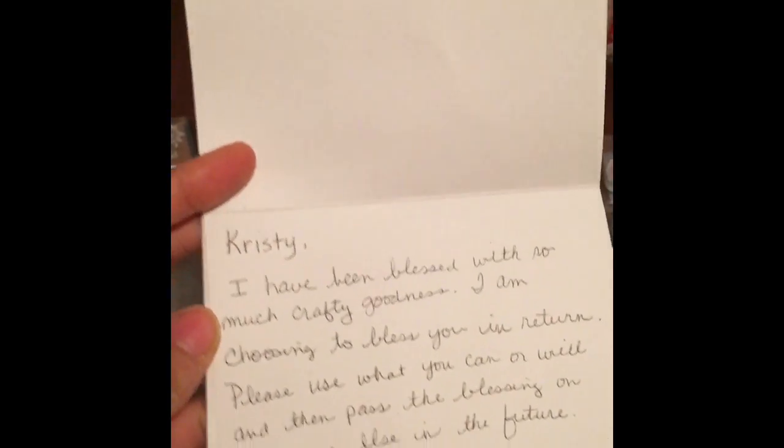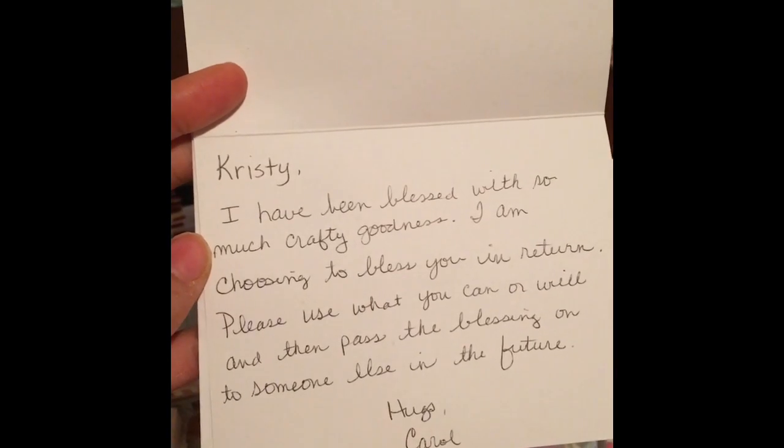Hi, it's Efna Green Living here and I just wanted to show you another blessing, a random act of kindness that I got in the mail.